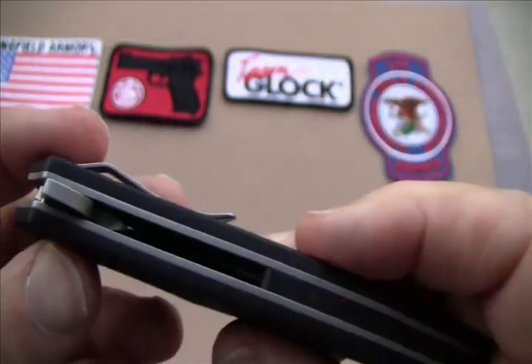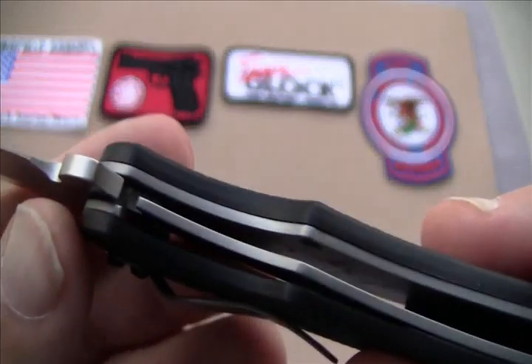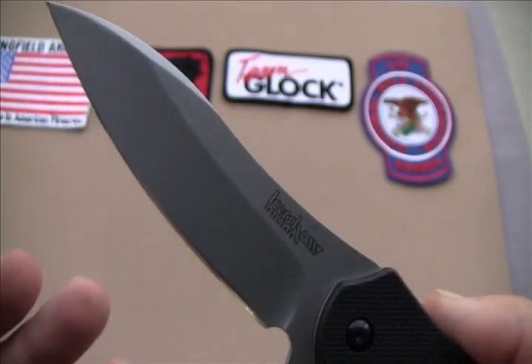Of course it's got a liner lock locking system. It opens with a lot of authority. When you hit that flipper, that blade comes open in a rush.